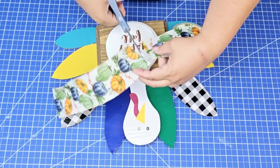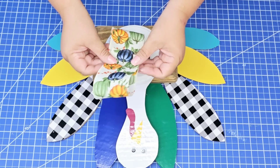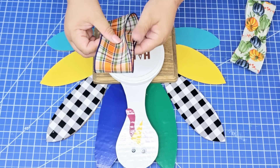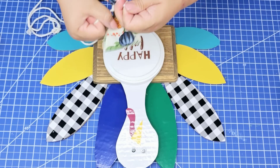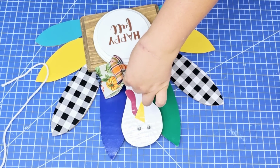This beautiful ribbon is another gorgeous find at Dollar Tree. I am going to make a very simple bow — just fold it and scrunch it in the middle. This one's going to be double loop, and I'm going to use this plaid one that complements it very nicely, make a smaller one, and place it right in front. I'm going to tie it with some rope and hot glue it to the bottom of the neck of the turkey.